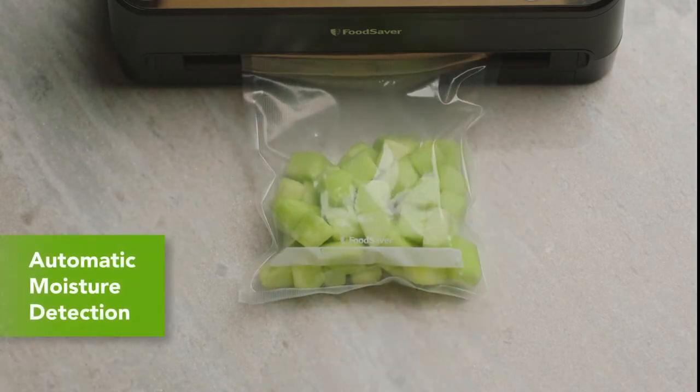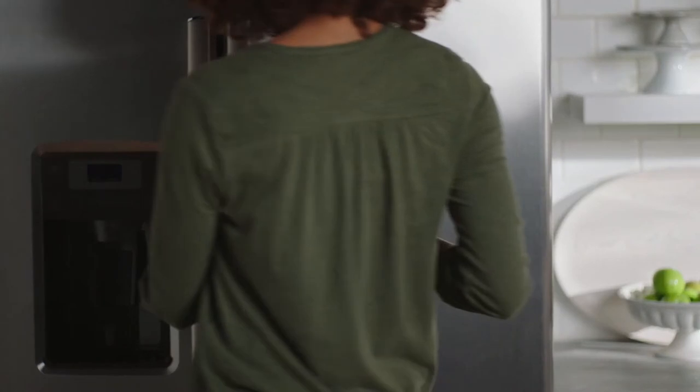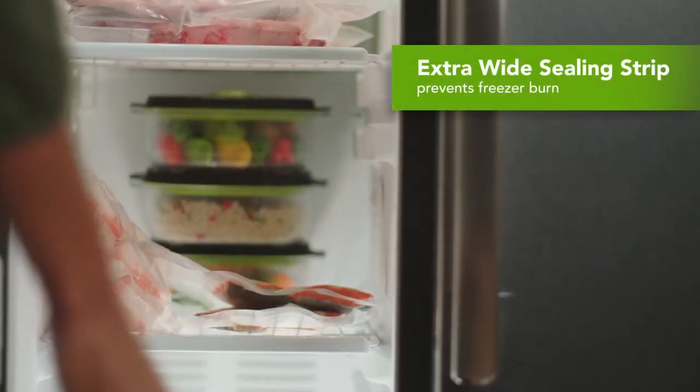Automatic moisture detection ensures an airtight seal. Extra-wide sealing strips create a strong, airtight seal and help prevent freezer burn.